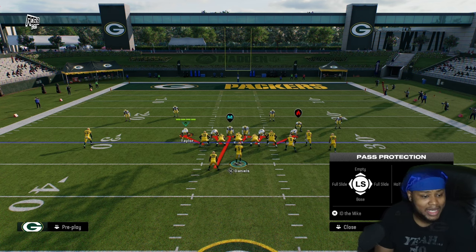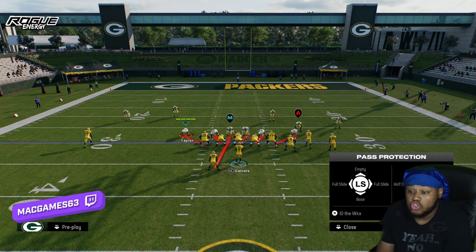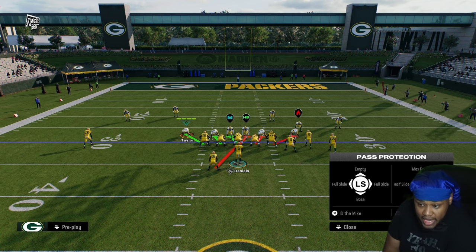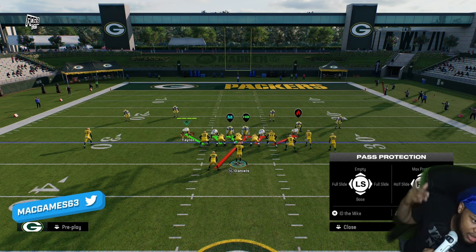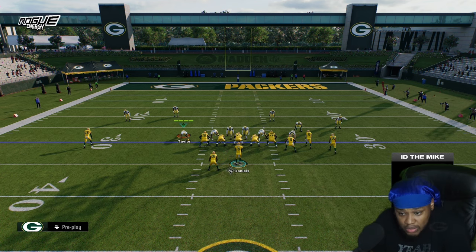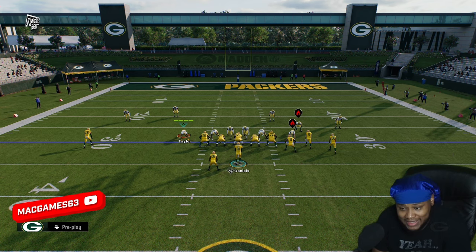What you want to do is have him blocking an outside guy. Half-slide your line towards your running back — hold down L1 and slide. Then you want to ID the Mike: press X to ID the Mike, and you want the Mike to be ID'd as the edge rusher right there.